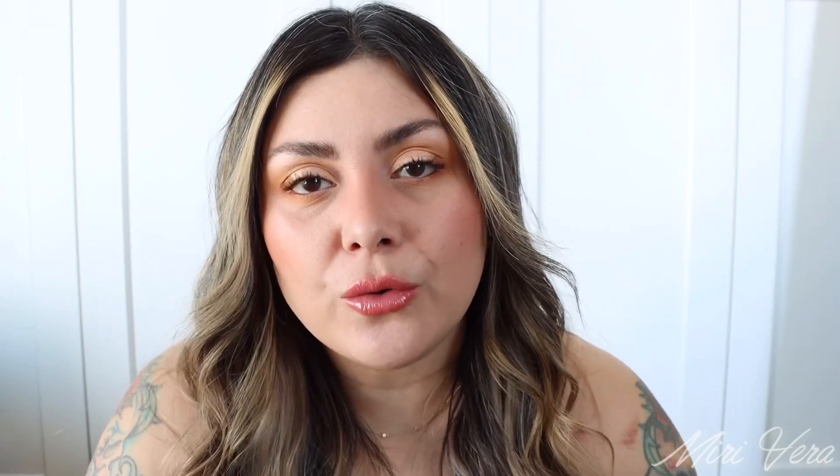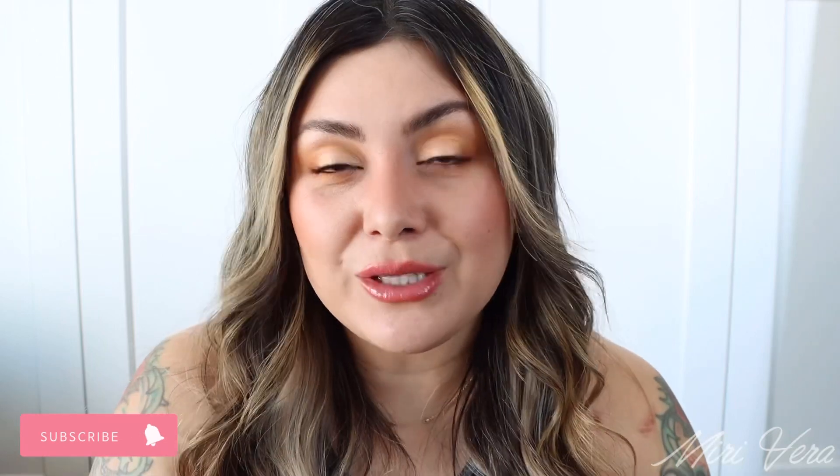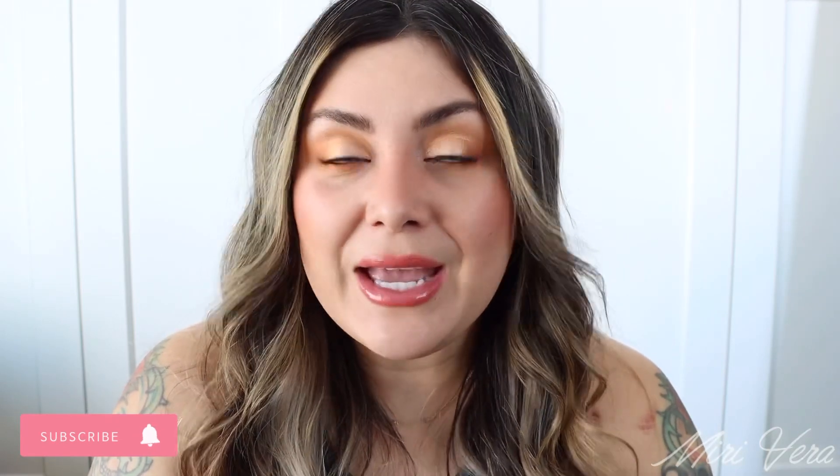I hope you enjoyed this video. Thank you so much for being here — I appreciate every single one of you. All the comments, the likes, using my links to shop — it truly means the world to me. I would love it if you gave this video a big thumbs up; it would help me out in the algorithm and hopefully bring some new eyes to my channel. If you haven't already, please join my small YouTube family by clicking the subscribe button. I will see you in the next video — bye!